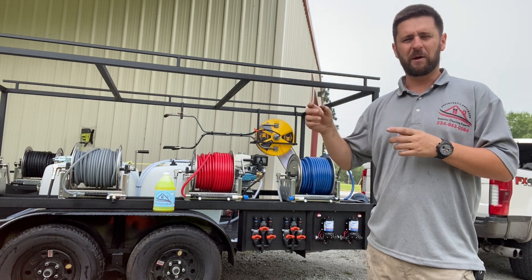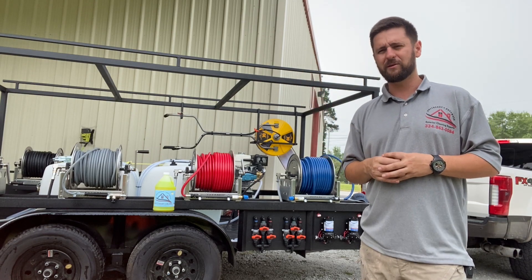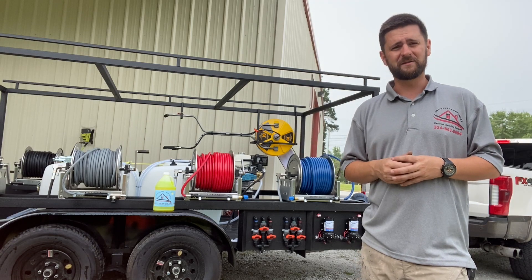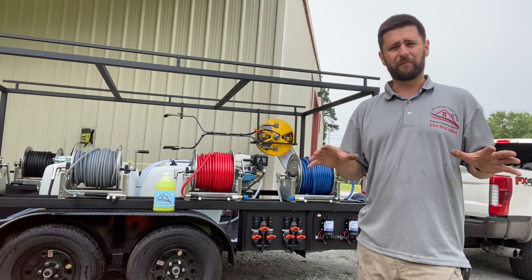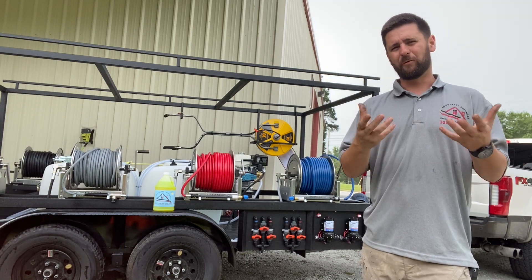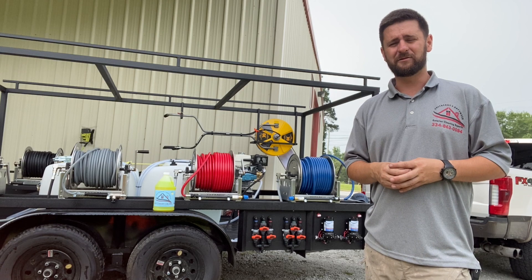We're going to be going across town a couple miles to a commercial building. It used to be a fried chicken restaurant, a really good one. I hate it that they went out of business three or four years ago, but the building has a lot of organic growth on the side of it, so it's going to make a really good before and after. I kind of wanted to get you guys in on that and let you see the process.